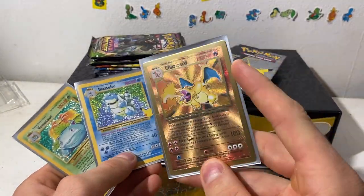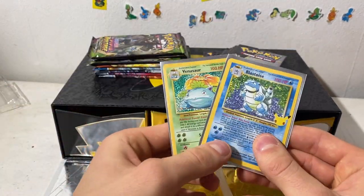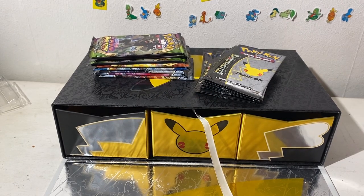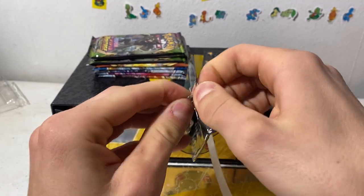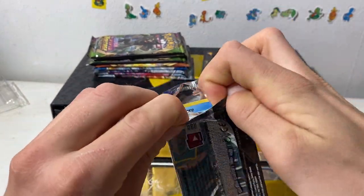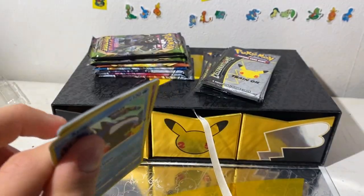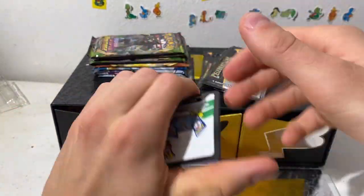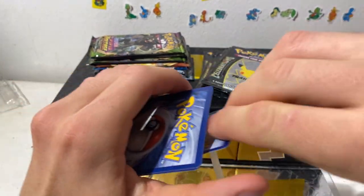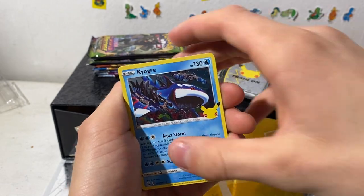We just need the Charizard in the regular one. Come on buddy, complete it for me — I need the trio. I can see them reprinting this box. Just because of the hype around it — Pokemon Company would just make so much money. I don't see why they wouldn't. It's just like free money for them. Flying Pikachu V-Max!